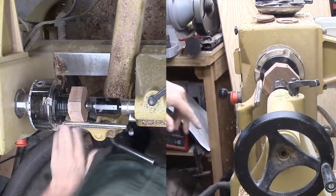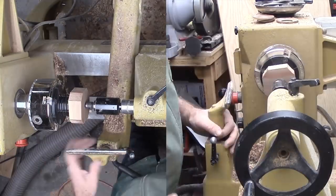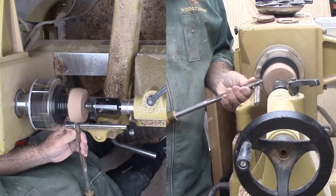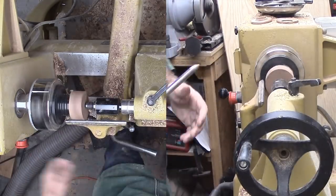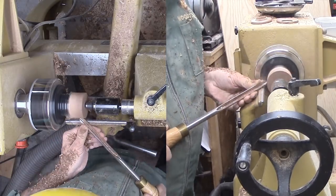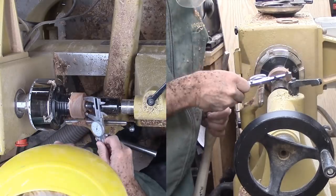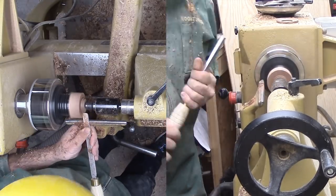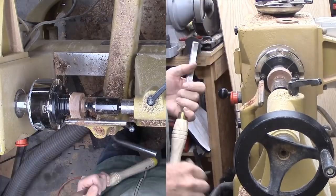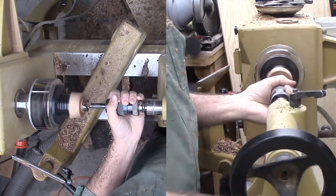I'm using some scrap walnut. I've applied double-stick tape to hold the wood to the face of my chuck jaws. Tail stock pressure holds it in place and sets the bond. Then, I cut a tenon to fit the neck before drilling out the center.